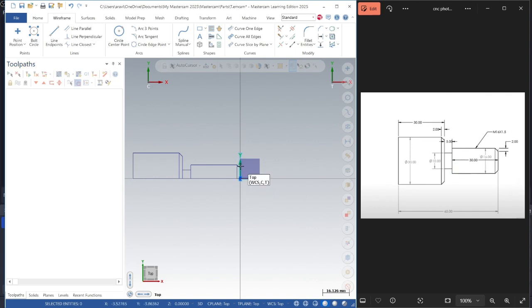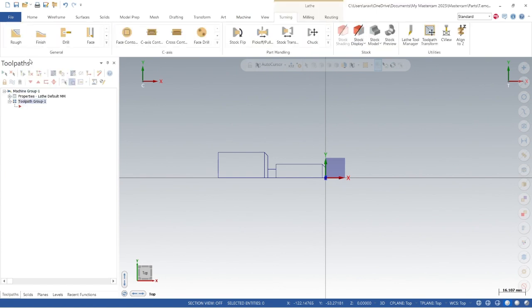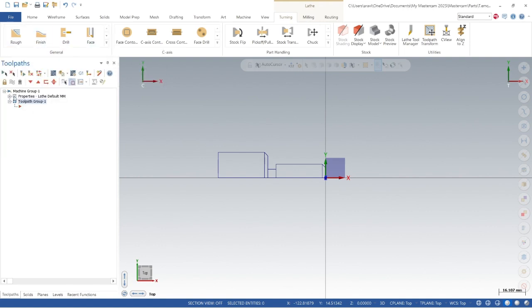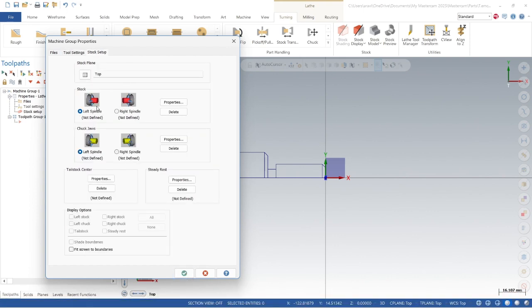We'll go to machine, then lathe default. Before starting the facing, roughing, or finishing operation, let's define our boundaries first. Go to machine properties. Give the program number — for example, 1 2 3 4 5. From the tool field calculation, assign two numbers sequentially. Check for duplicate tool numbers. Now for stock setup, which is a very important part — since we are using a left spindle, go to properties.